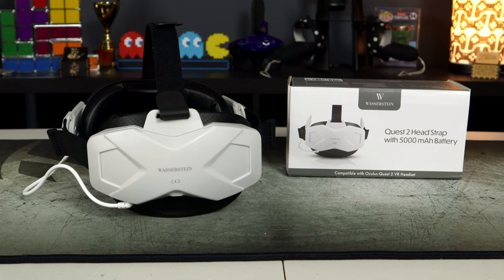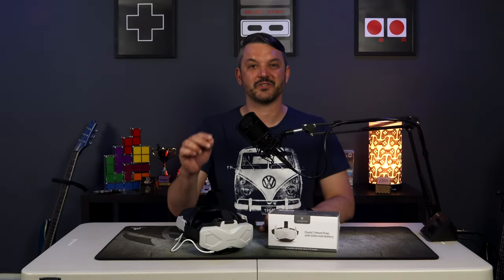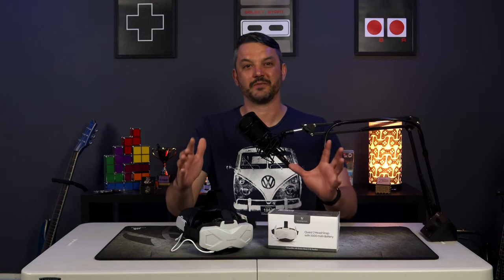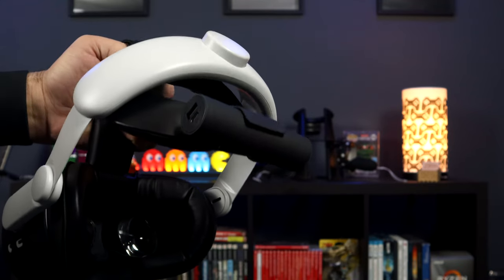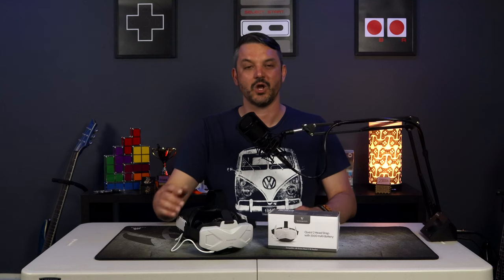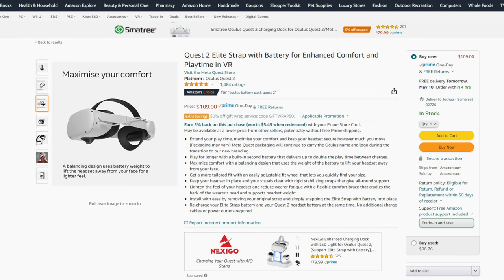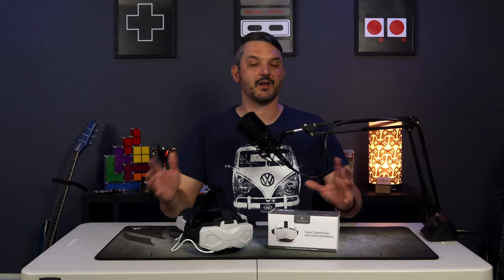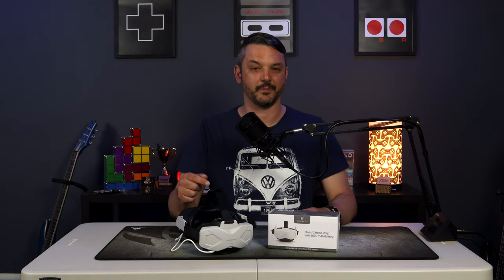Now we're down to the final product, and this is the one that I am most excited about. This head strap has a 5000mAh battery built into the back headrest. To me, this is great because you don't have to buy another accessory and have another one hanging from the back of your headset — it's all self-contained in a nice neat little package. While we do have an official battery head strap from Meta, that one comes in at a whopping $109, whereas the Wazazine version is only $40 on Amazon. It's not all sunshine and rainbows though, as there were some compromises that had to be made in order to get it down to that price point.